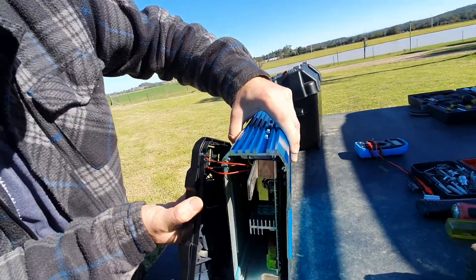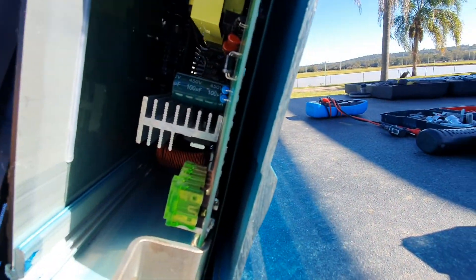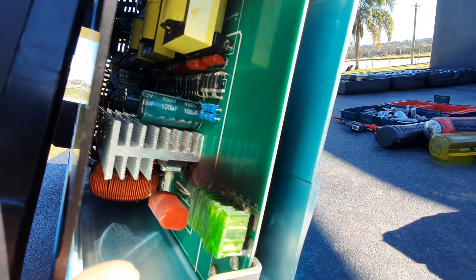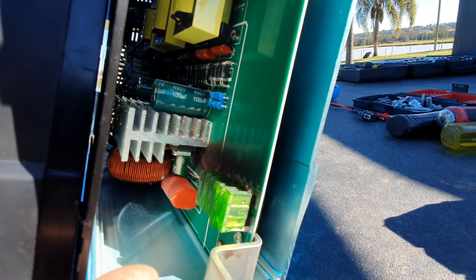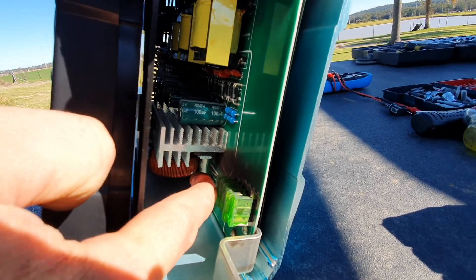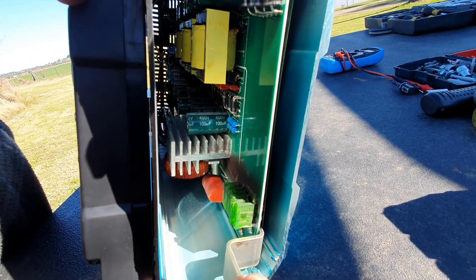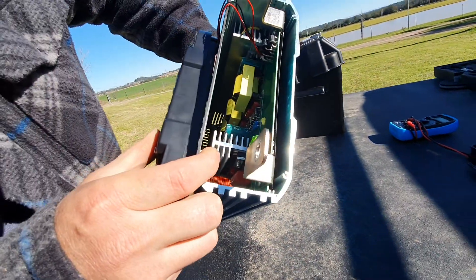You can see a big burnt out section there. See that big black section? It actually looks like all the fuses. Let's see if I can get this out. I might be able to fix it if it's just a blown fuse, but it doesn't look like it.